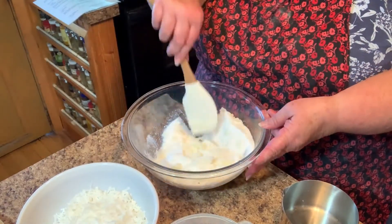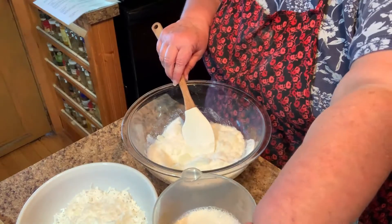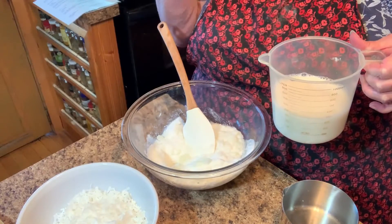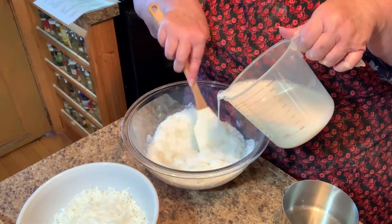The recipe calls for whole milk but I'm gonna make mine with almond milk because my little son has some problems with milk. So I'm just gonna slowly add this and let it mix.